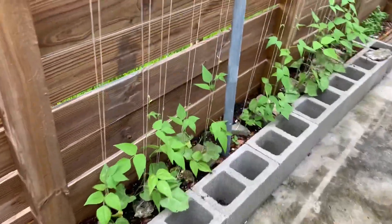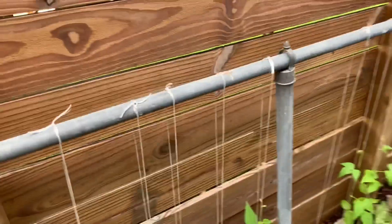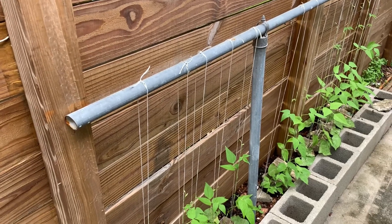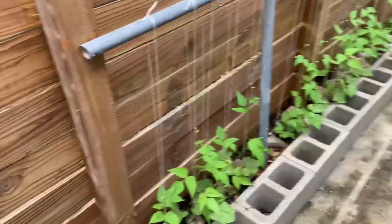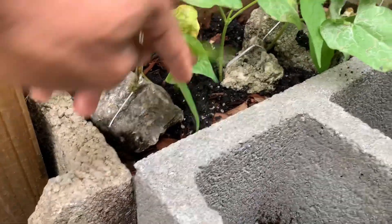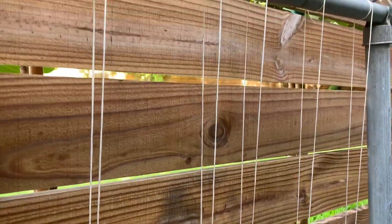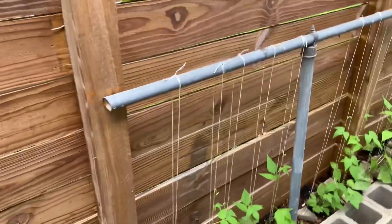Over here we have some autumn zebra pole beans and good mother stallard beans. I was trying to find a way to plant these things fast, and there was a fence here that the neighbor had before they built a privacy fence. So I decided to not take it down. I'm using strings tied to rocks so that the vine can continue to go up it — and I'm sure it's going to go higher than this, probably about three feet high, so maybe I'll connect more string and bring it even higher. We'll see what happens.